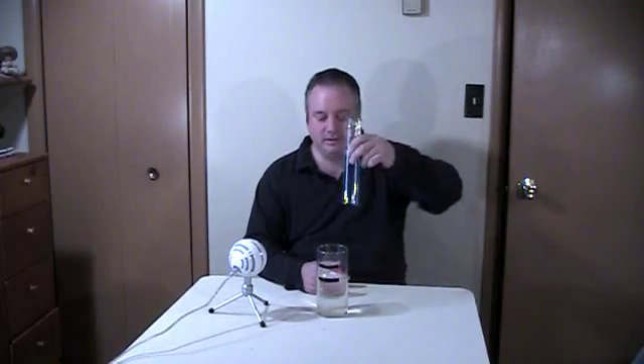Hello, my name is Gary with havefunwithscience.com. Got a question for you. I have a bobber in this glass of water. What do you think will happen if I take this empty glass and stick it over the bobber, then push the glass to the bottom of the water jar?